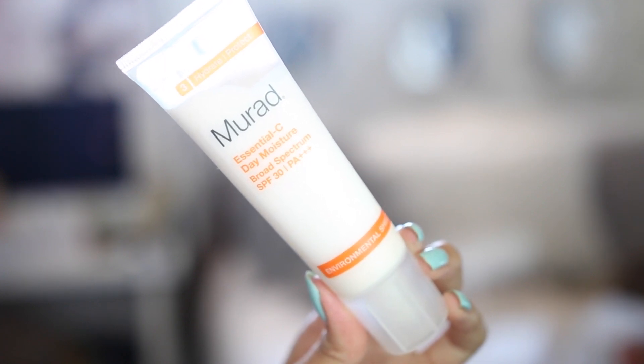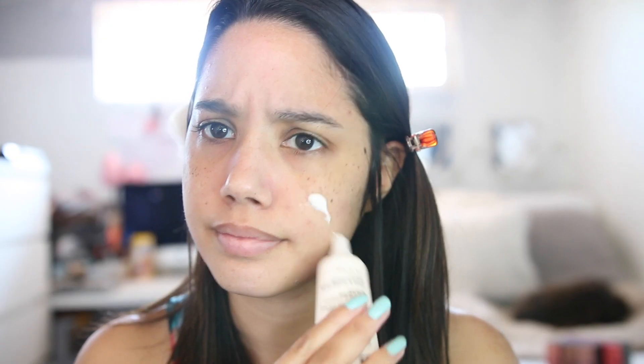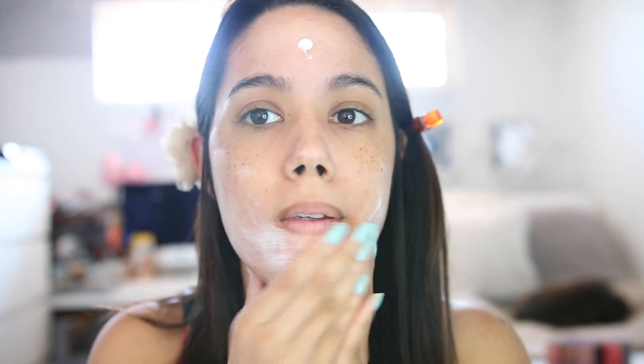We're starting with a bare face and we're gonna start by moisturizing. I always moisturize my face — I'm using the V-Rad Essential Seed Daily Moisturizer because it has SPF 30. I've actually been enjoying this product a lot, it's worked out very well for my skin. I was kind of debating if I liked it, but I do — it's great.